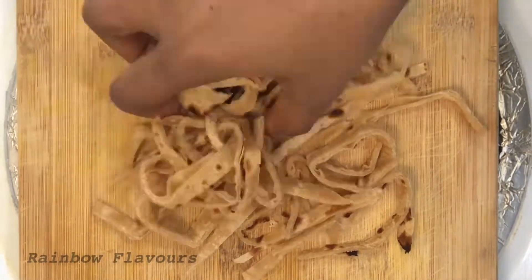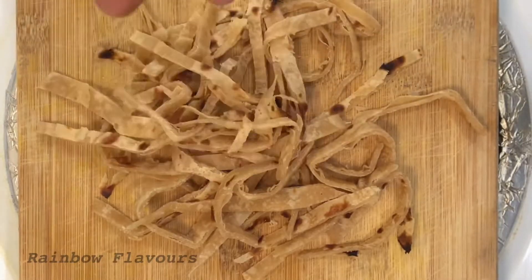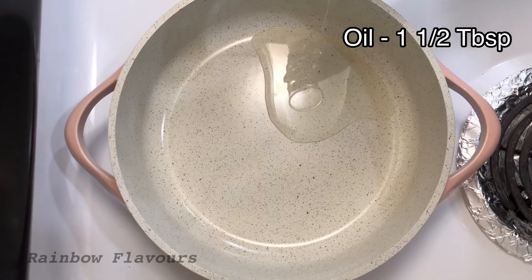Cut all chapatis. Add 1 tablespoon of oil to the pan.